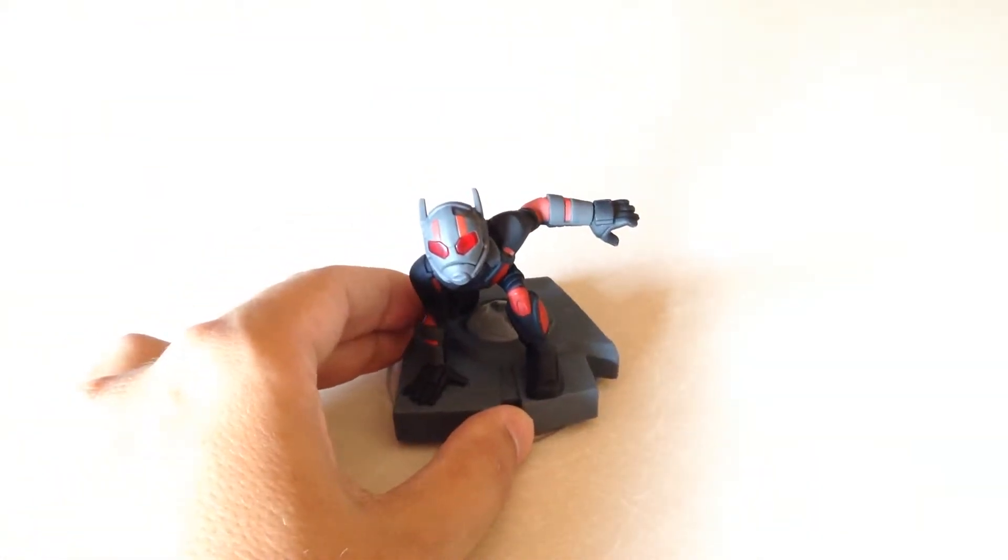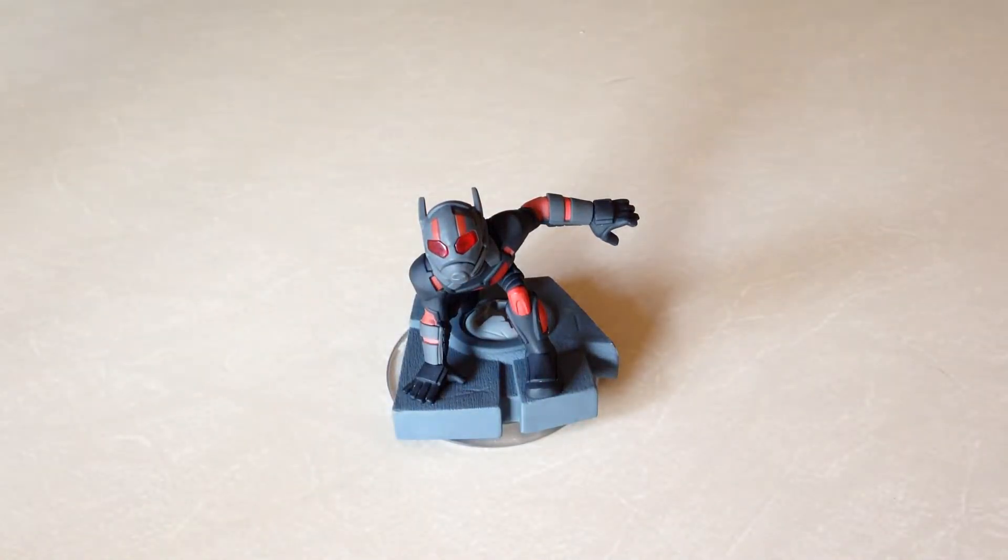One of my favorite heroes in all of Marvel. I'm going to be playing around with him a bit in the Marvel Battlegrounds and see if we can put up a stream of that. If you like what you saw and what you heard, please don't forget to leave a like and subscribe, guys — it will be super appreciated. Stay tuned; I'll have some photos of this guy looking cool in action in the grass.